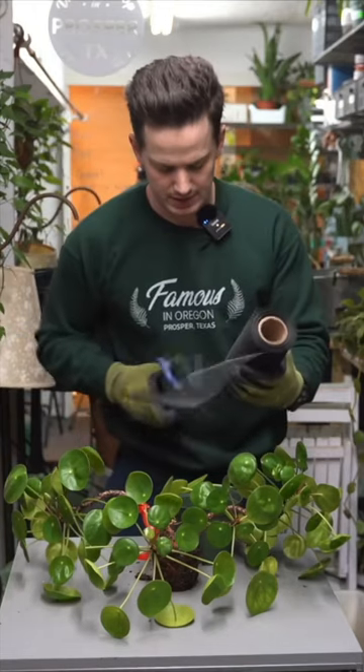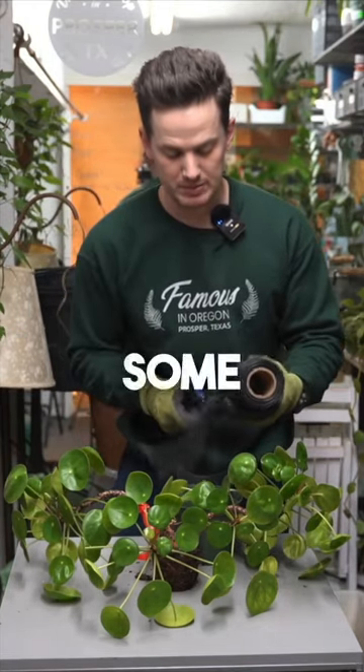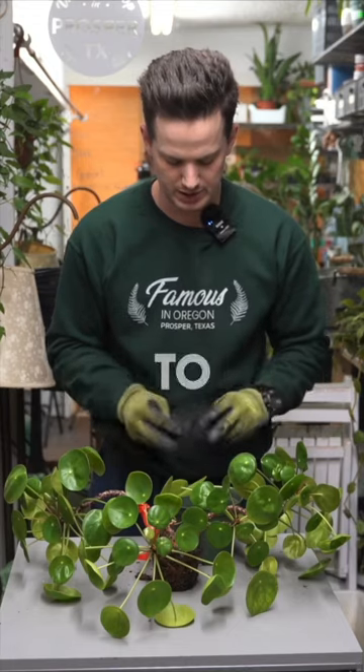I'm using some sand in this mixture today, so I'm going to cut a little bit of mesh screening to keep some of that sand from falling out. This is definitely not a necessary step, but a nice little touch that we like to do for our customers just to help them with the mess.